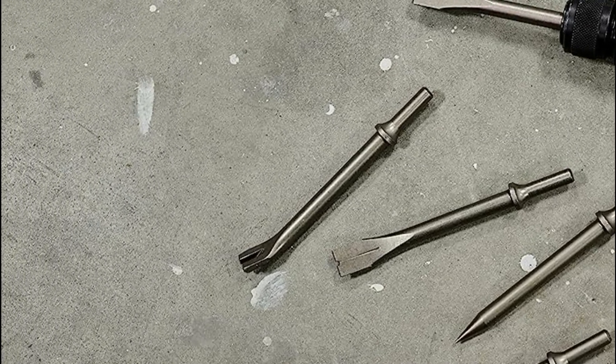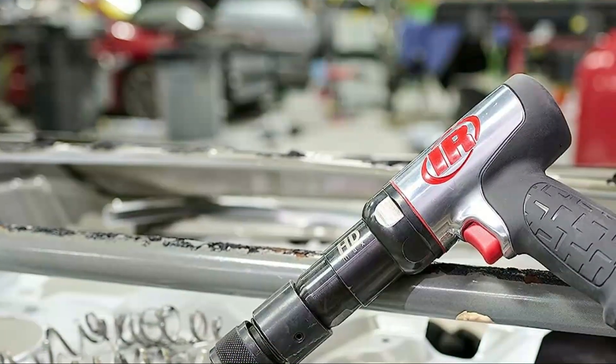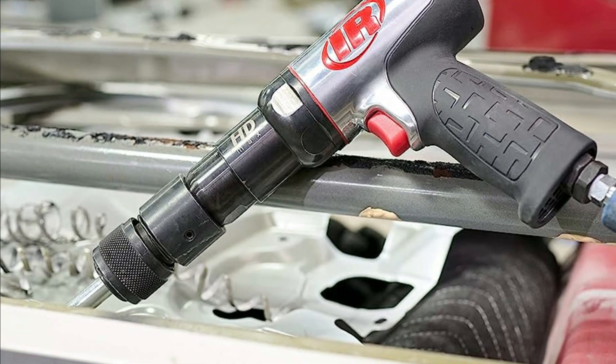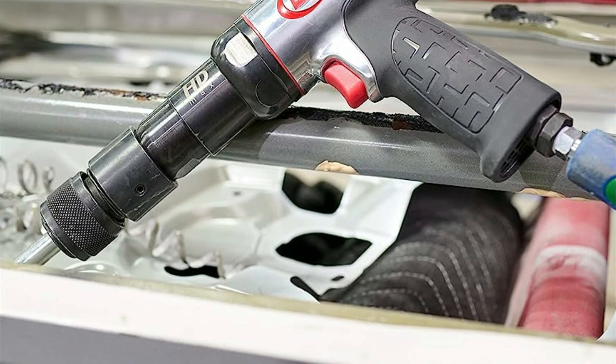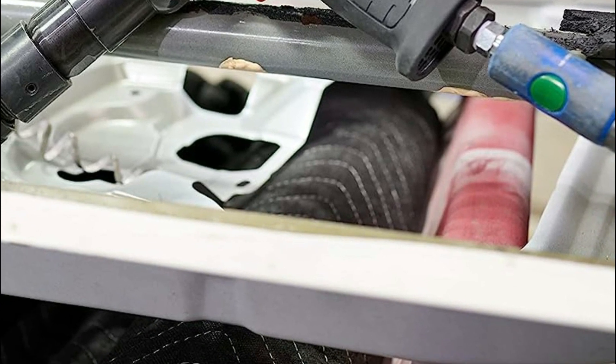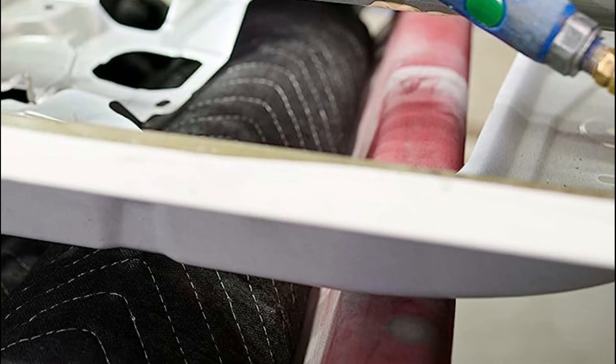The 135 Max also incorporates a finely-tuned featherable trigger, inspired by the legendary impact wrenches produced by Ingersoll Rand, providing even greater precision and superior results. The featherable trigger provides ultimate control for any application, whether it's a light touch or a heavy-duty task. Equipped with an optimized blend of power and speed, the 135 Max can tackle a wide range of jobs, from heavy-duty front-end applications to more delicate work that demands a gentle touch.